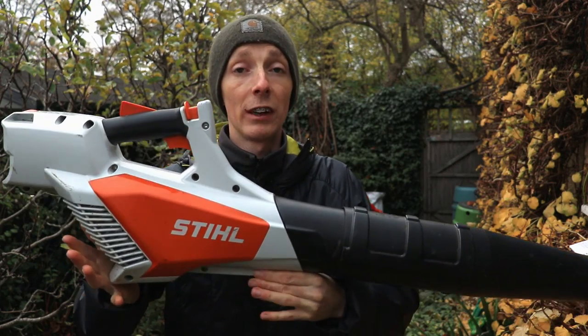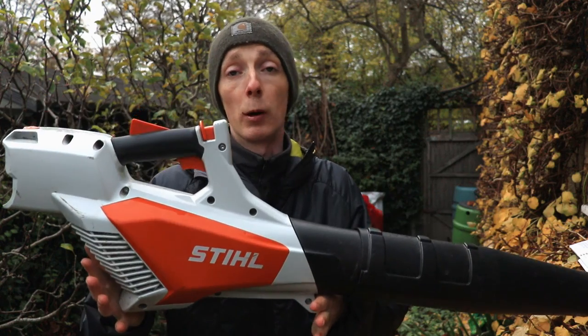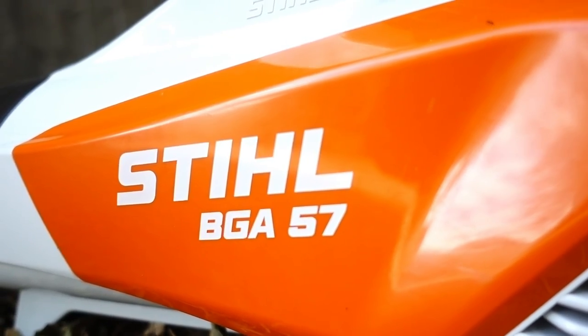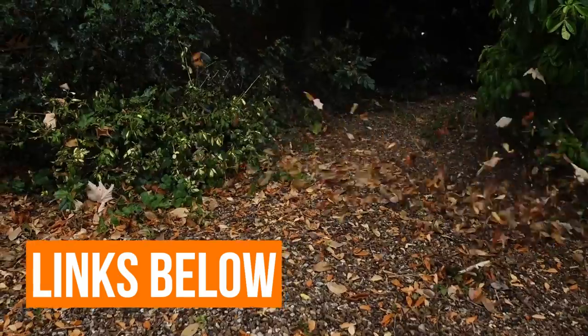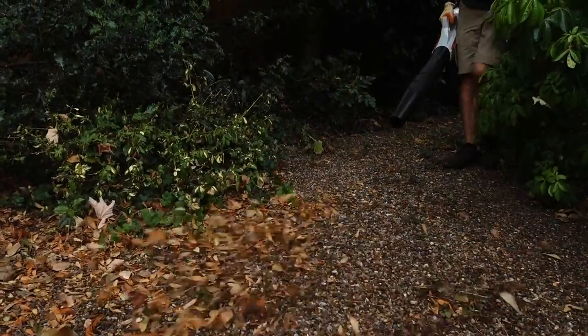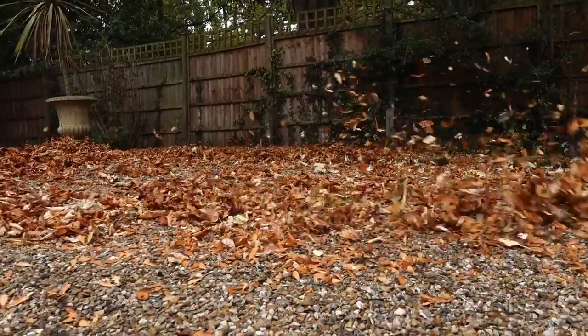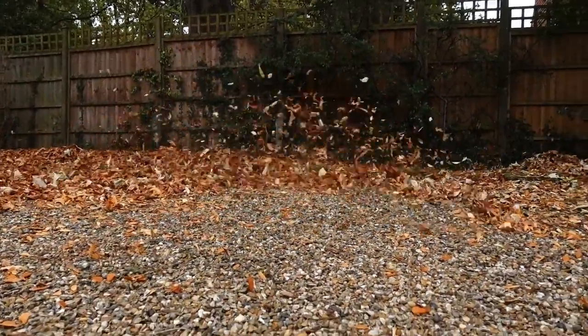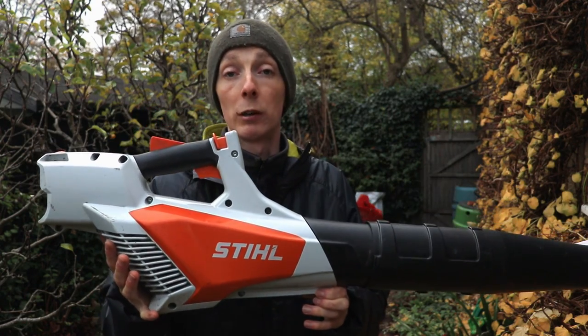Welcome back to another video. Today I'm reviewing the Stihl BGA 57 Cordless Leaf Blower. I've had this blower since July this year, and it's now coming to the end of autumn here in the UK. Over that period I've used it an absolute ton, and it is my main blower that I use for my gardening business.